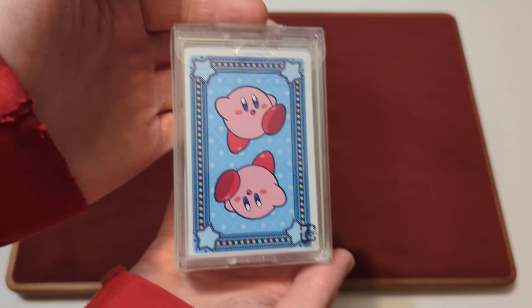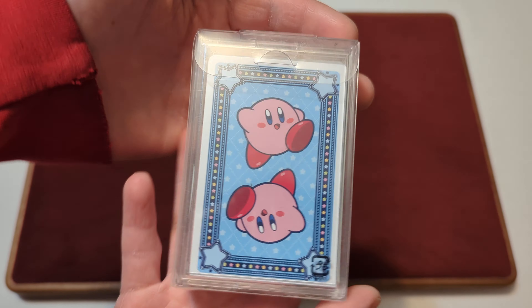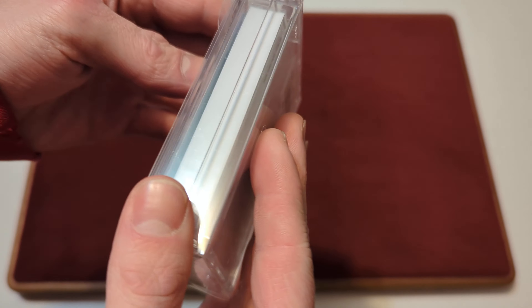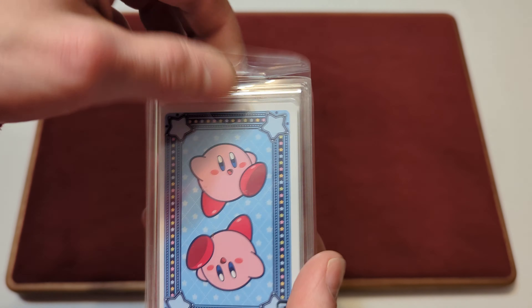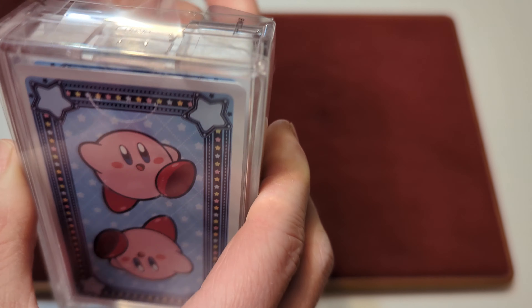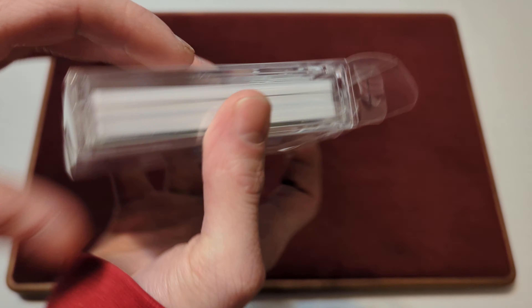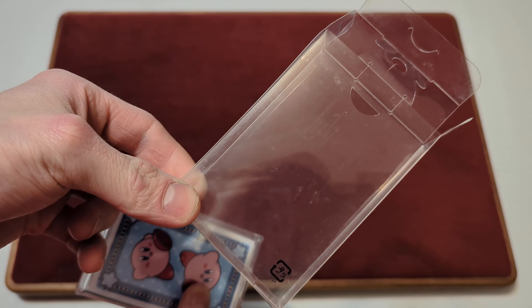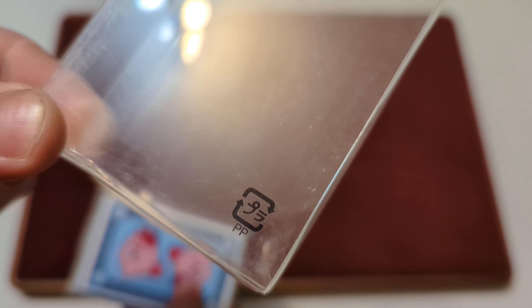Here we have the Kirby Nintendo Playing Cards, and this is what they look like. There's not really a tuck box here — it just came in this soft protector case. So we'll take this out; this is how this was shipped to me, received in the mail in the soft protector case. And we'll take it out of this little protector, which has a little bit of something there, like Japanese or something.